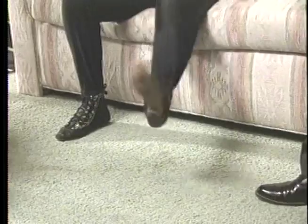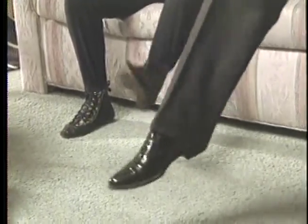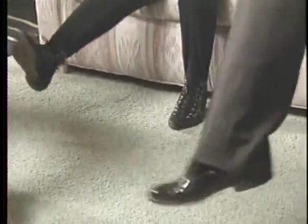Shaking one leg. Get that ankle loose, too, so the foot's shaking loose there. And the other leg. Sometimes one ankle is looser than the other one.